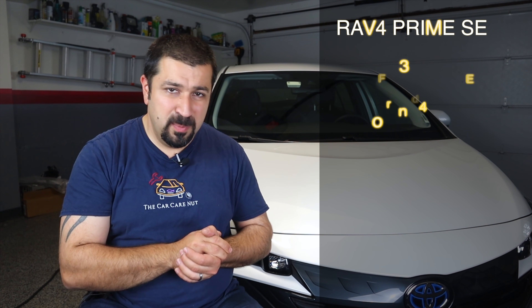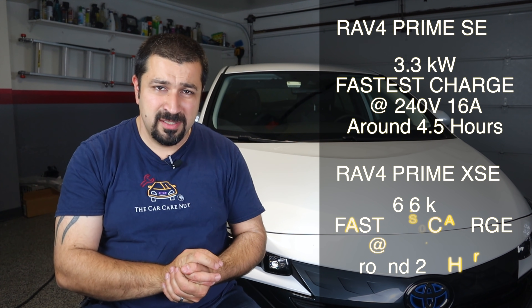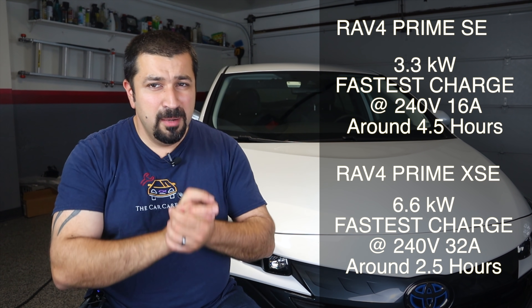Another thing to cover is the charging situation. Similar to the Prius Prime, the RAV4 Prime has an onboard charger, but here there are two variants: the SE model has a 3.3 kilowatt charger, while the XSE model has a 6.6 kilowatt charger. Just to clarify, in case you didn't watch the full series...